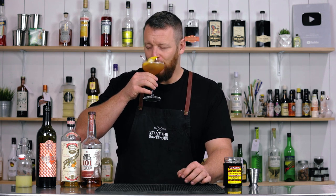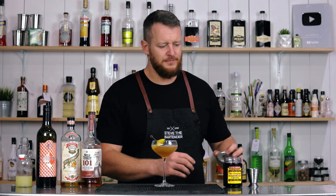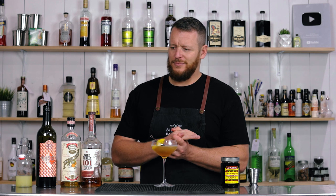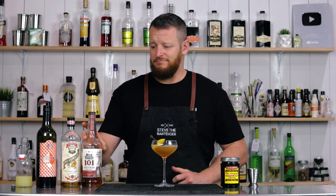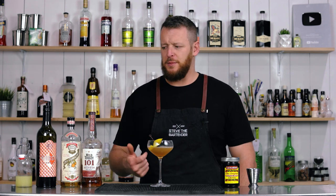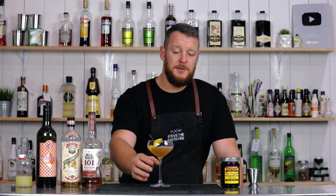Cheers. That sweet vermouth is very welcome in that drink. Lots of citrus. I've been using the Wild Turkey 101 quite a few times recently — high rye, higher proof. I like it. It works really well in cocktails. Plenty of citrus, plenty of spice, and then you've got that complexity from the sweet vermouth that comes into play. This is delightful.